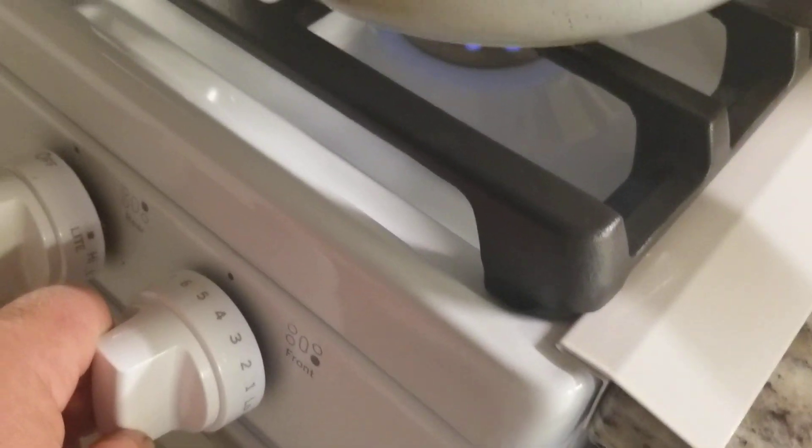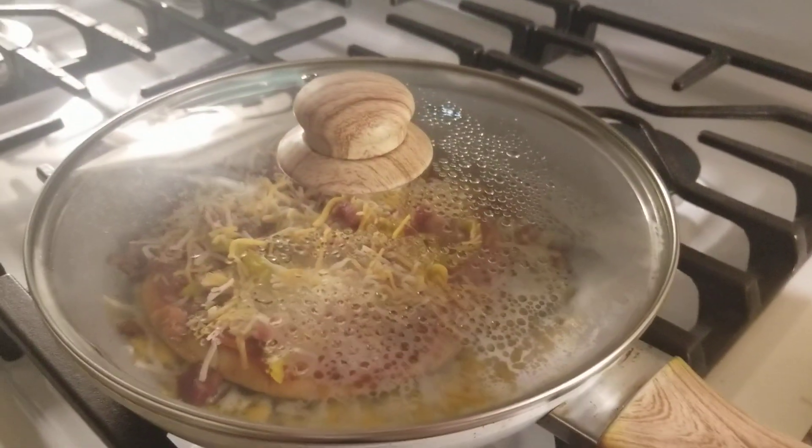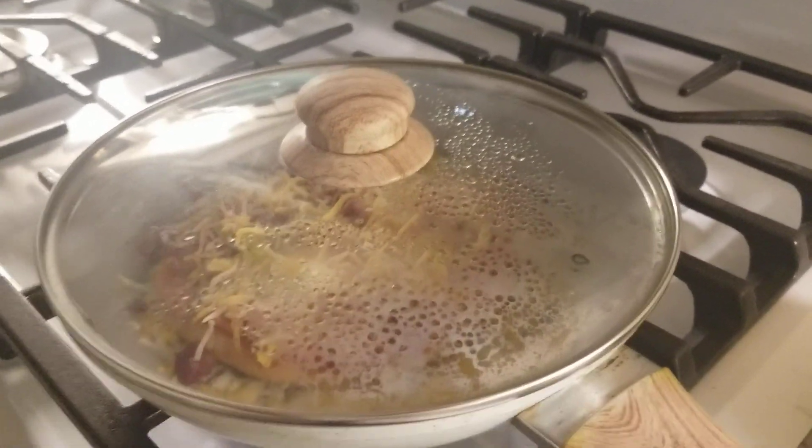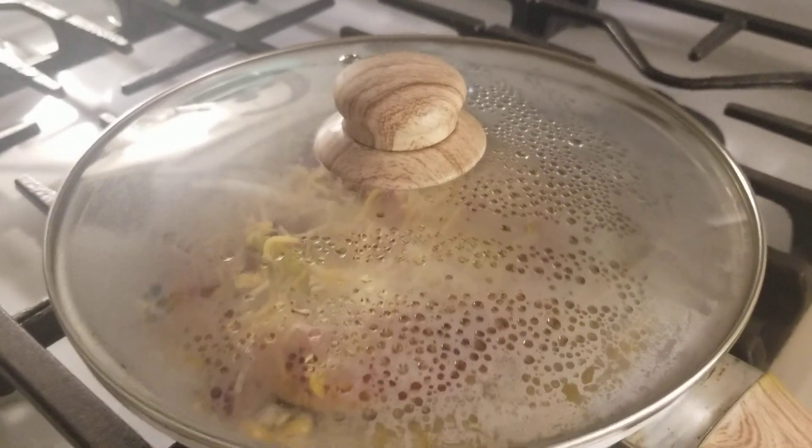Put the cover on it, move the heat up to medium, and you've got about 10 minutes in there. It'll turn brown on the sides and the top will melt. And that's your pizza in a pan — in a frying pan. Easy as that.